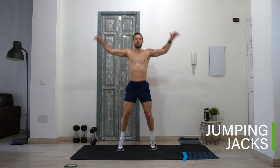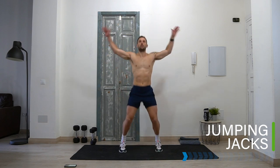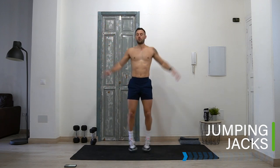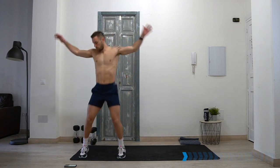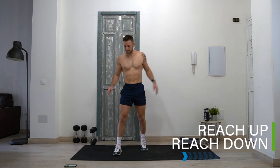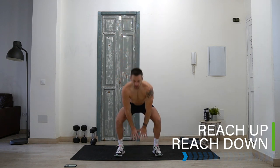Into jumping jacks, bringing the arms up to shoulder height, jumping the legs out wide. Then take it into a reach down, reach up — good quality squat technique. Stretch up through the body, use it as a good squat warm-up for the legs, and reach up, reach down.